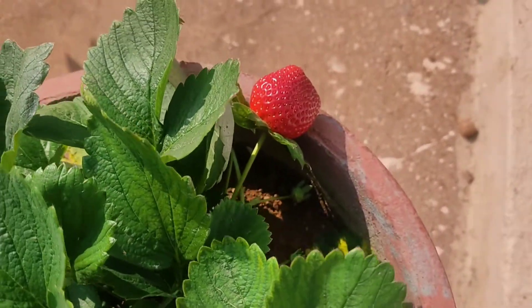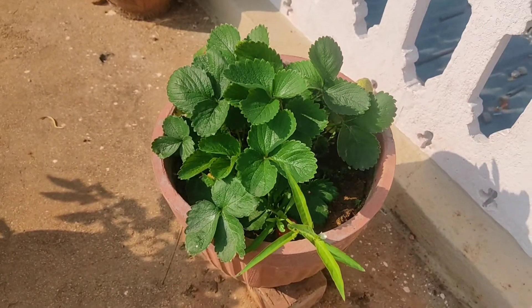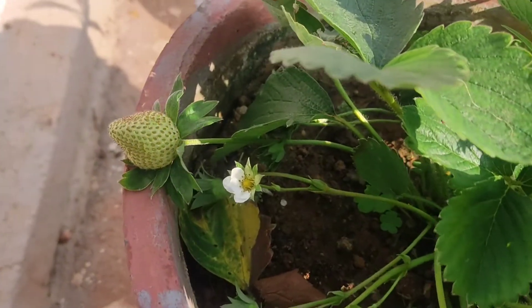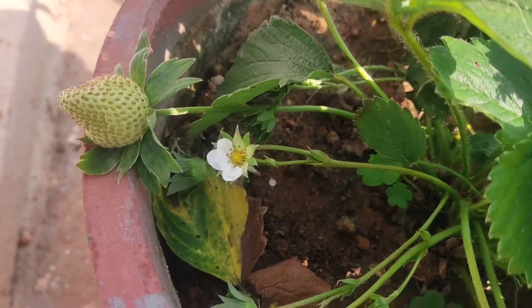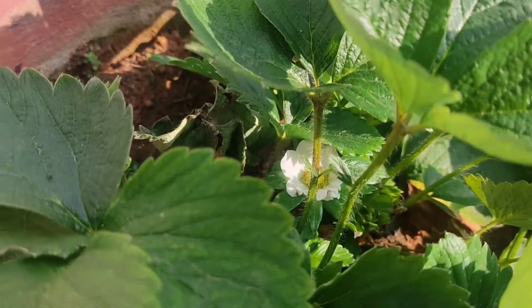Naturally it will taste good. Just look at the size of this strawberry — it really looks very delicious and awesome. There is also a small strawberry flower over here, and one more in the middle you can see.